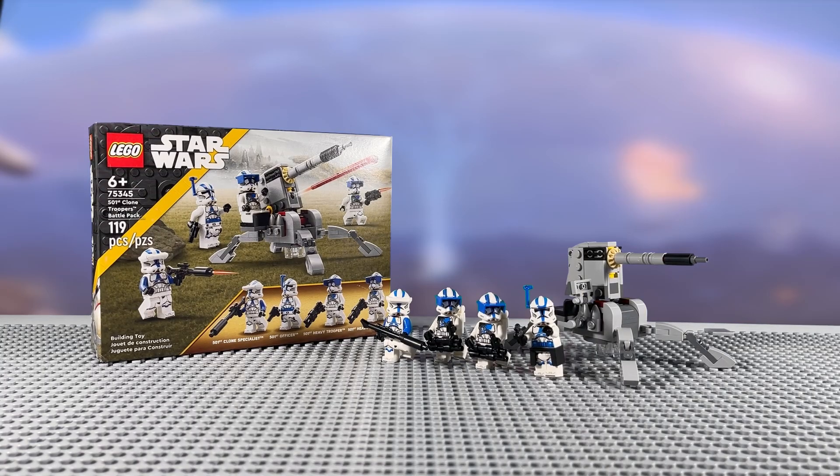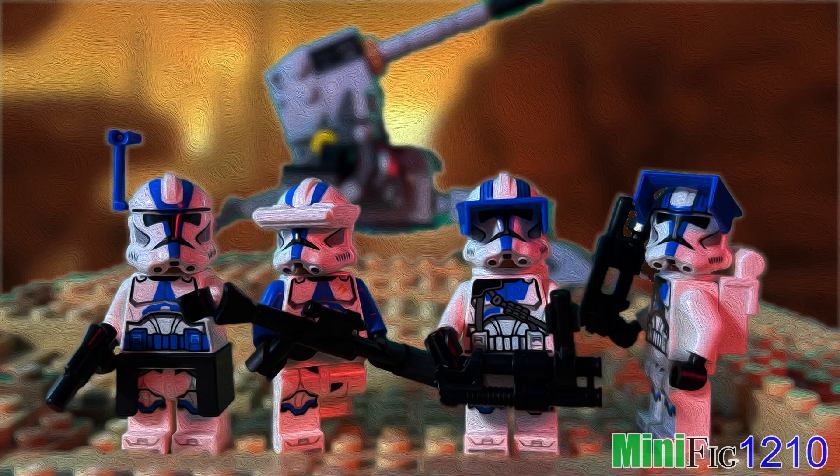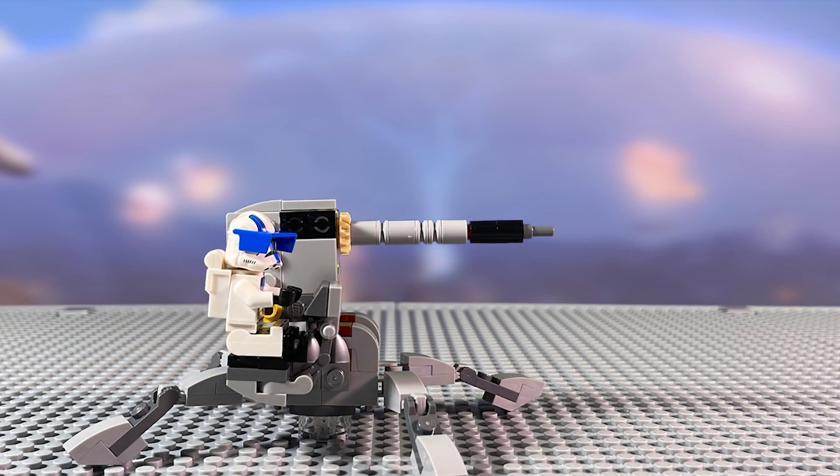And with all the mods in place, here it is. This set was already an amazing sequel to the original 501st Battle Pack, and now with just these small mods and improvements, it just makes it so much better. The minifigure improvements make them fit in with the universe much better, and the small upgrades to the cannon give it a much more functional and displayable look, really capturing the essence of a shrunken-down AV-7 cannon from the Clone Wars.